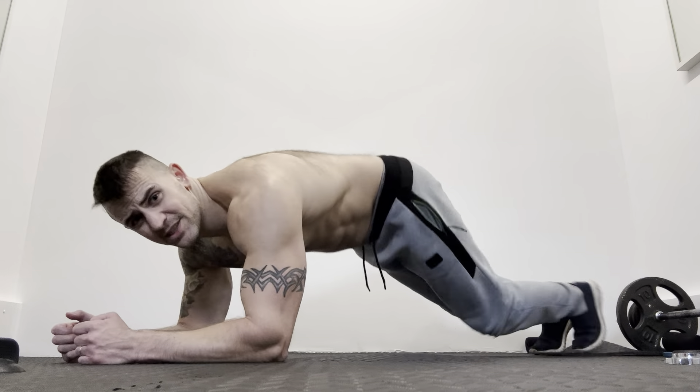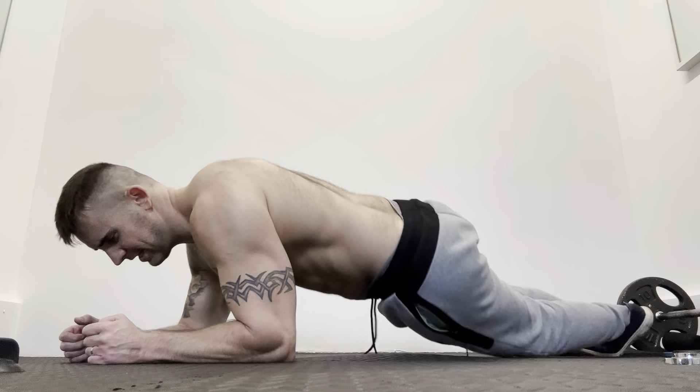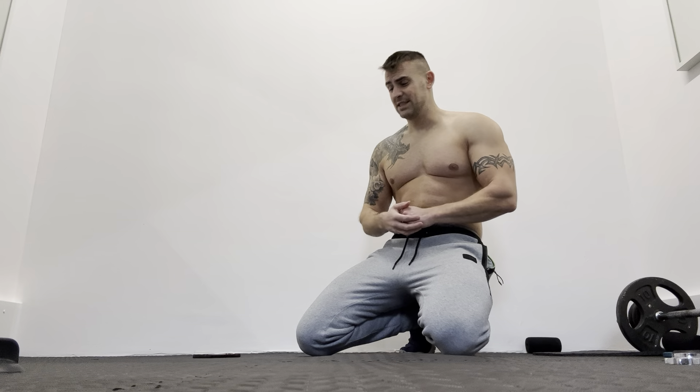The salsa plank is a plank where you're going to be rocking side to side like that. We're going to be doing that for a minute and 40 seconds for this one.